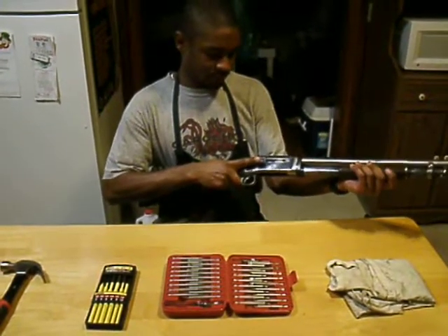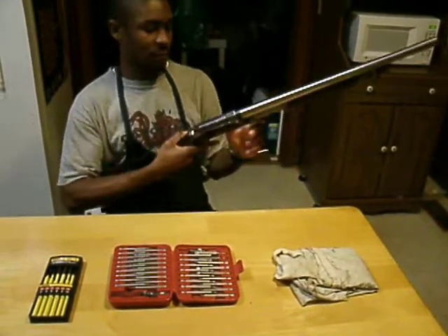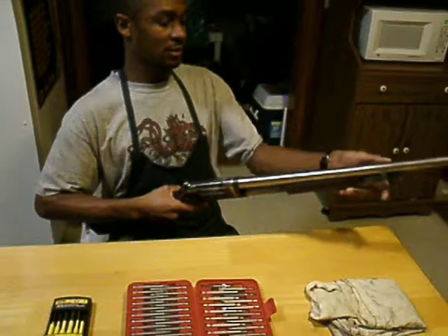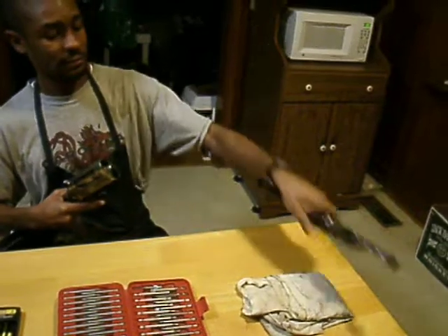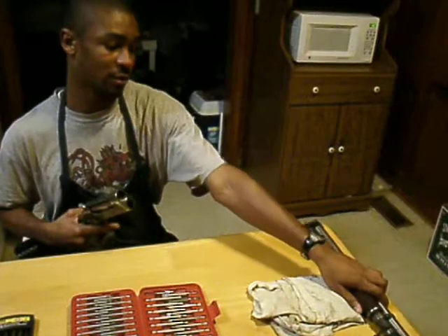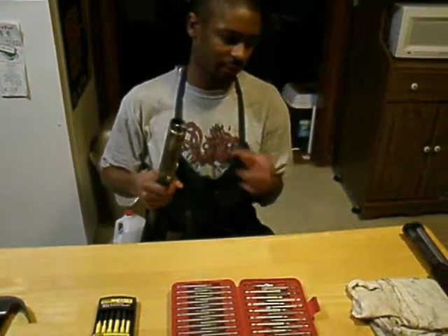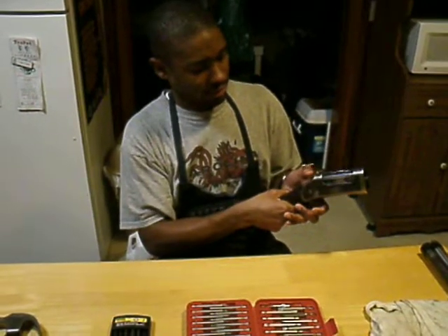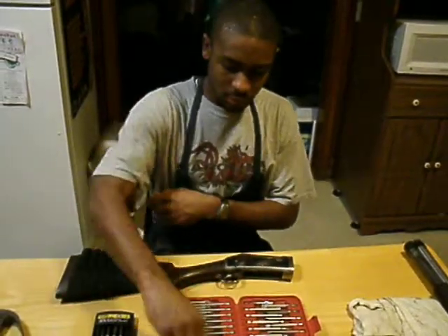First thing you always want to do — safety first — make sure your gun is empty. This gun is unloaded and there's nothing in the magazine tube. First thing you do is have your hammer all the way up. Then you're going to take it down like you were putting it in storage, and bring it apart in half. This part doesn't need to be taken apart right now — I can do that in a later video. I'll set it to the side. I have a spacer inside there just to make up for the tolerance that's been used up on the barrel.